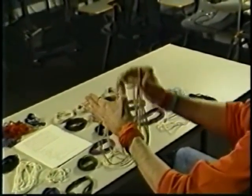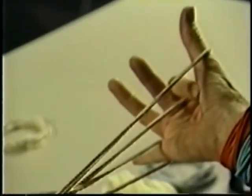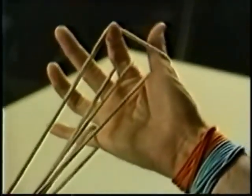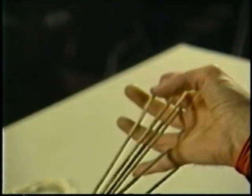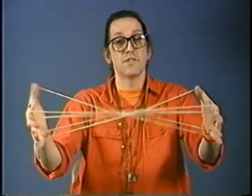In order to weave again, take the thumb loop and put it back on top of the index. You can do that by simply coming under. If you were to lift it off coming in from the top, you would lose where the transverse string is and it would not be in proper position. So you always want to come under and lift off so that your transverse strings are your near index strings.